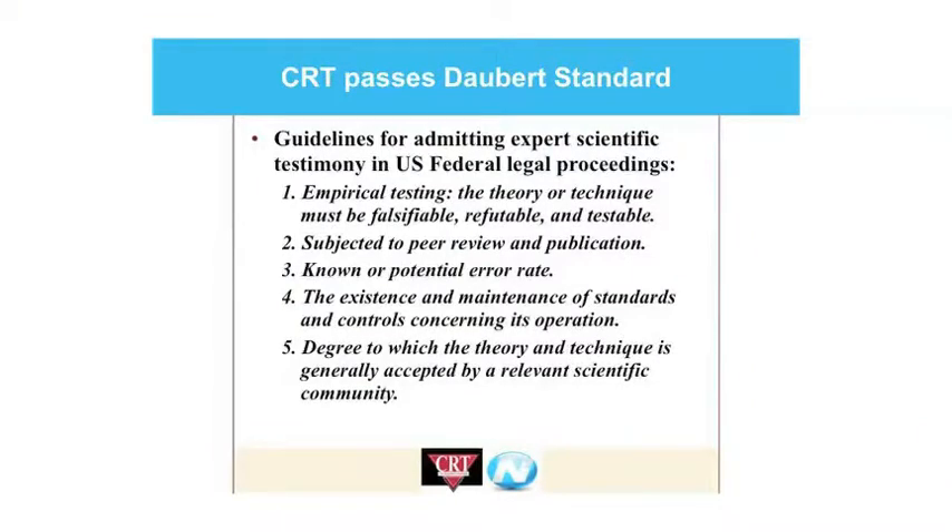The next thing we thought was really important — for us as well as for our customers — was has this ever been tested legally? Absolutely. One of the nice things about CRT — Cost Reduction Technologies — is it's been through the federal courts twice and passed both times with flying colors. It's one of the only types of tests like this that actually passes the Daubert standard. The Daubert standard is a legal term meaning this isn't junk science — it is upheld in court of law, meeting the five criteria to be permissible. That's a big deal when you're spending this kind of money on these tests.